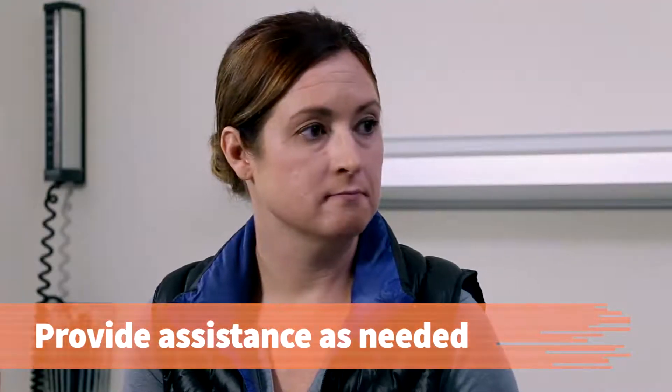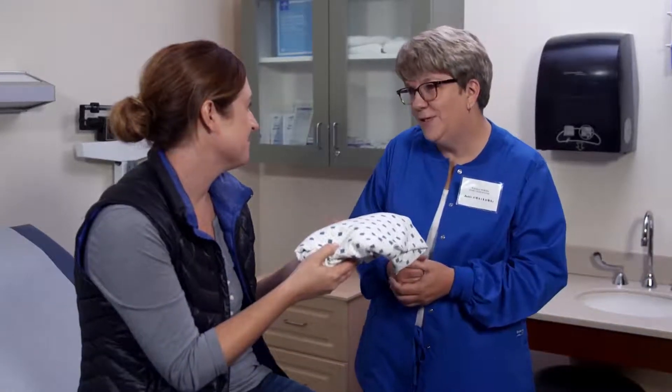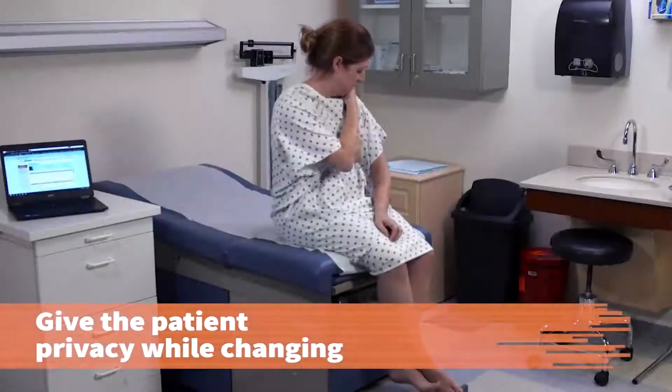Provide assistance as needed. Do you need any assistance with that? No, I think I'll be fine this time. Great, I'll give you some privacy. Give the patient privacy while changing.